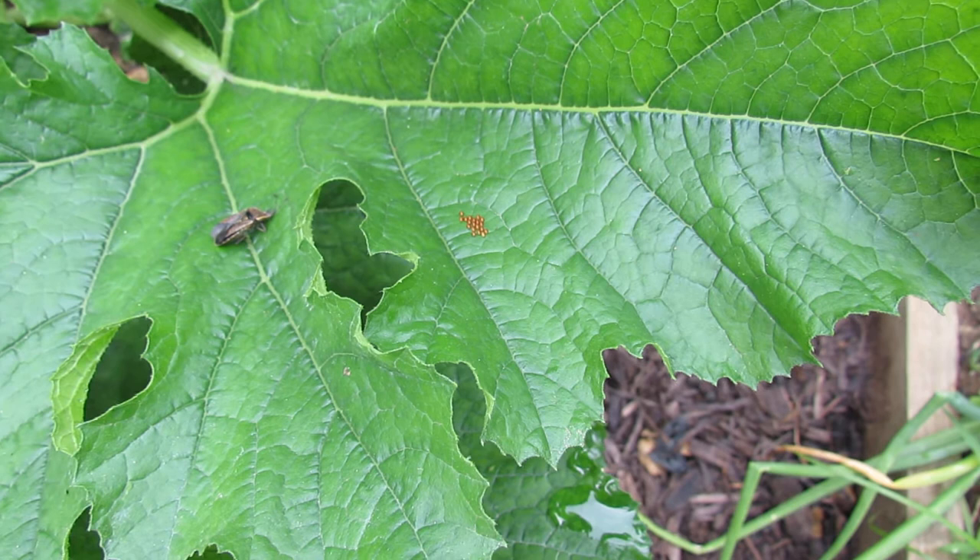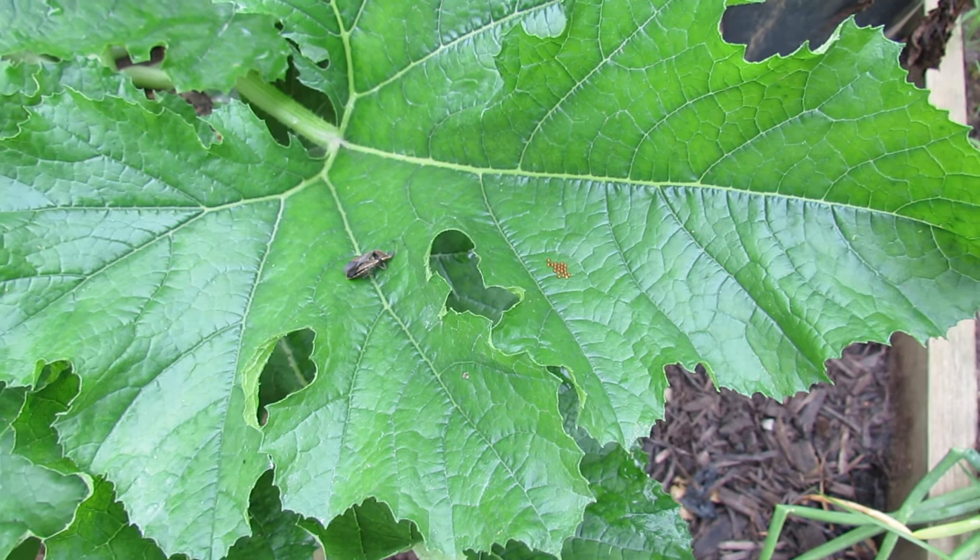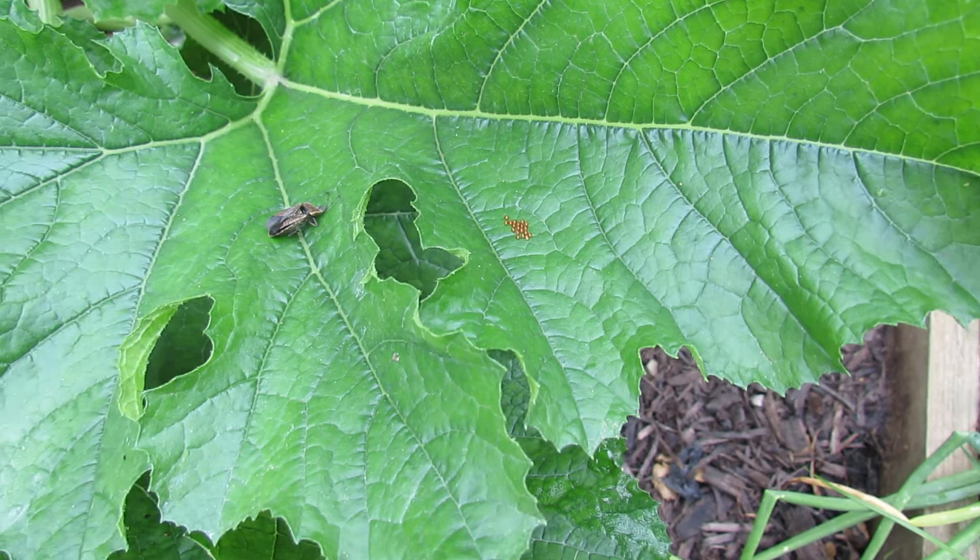And this is what the eggs look like. They're orange, circular, and they stick extremely well. They're not going to fall off of there — you can't crush them, you have to remove them. The squash bug normally lays the eggs on the underside of the leaves, so you have to bend the leaf over and look around to see if you have this clump of eggs on your plants.